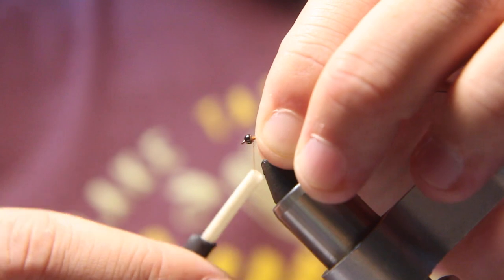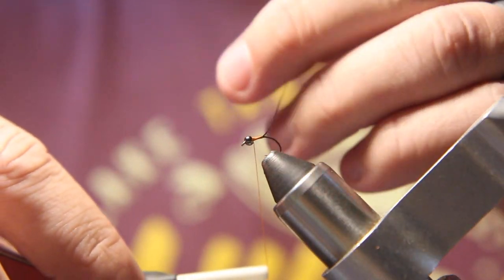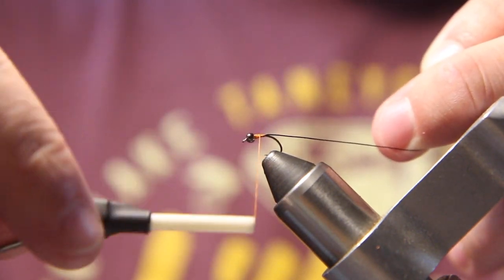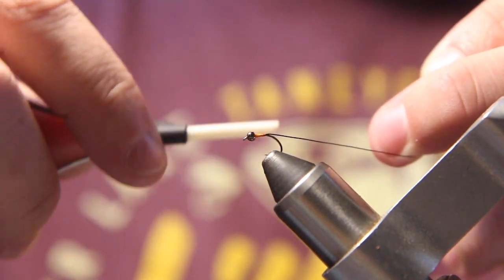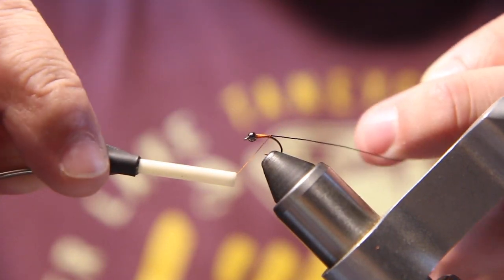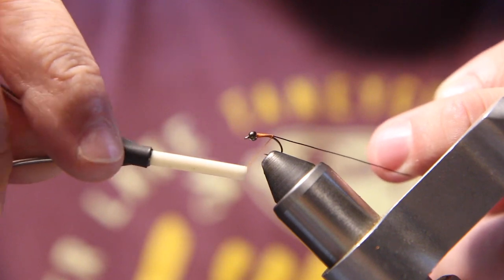Then I wrap my thread back to the front, making sure my wraps are right next to each other. Once I get that done, I wrap my thread back towards the back of the hook, towards the bend. I usually stop about where the barb is — straight above where the barb is.